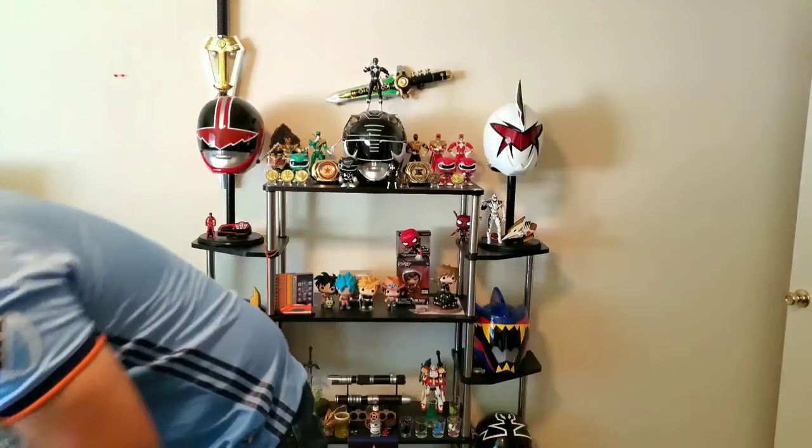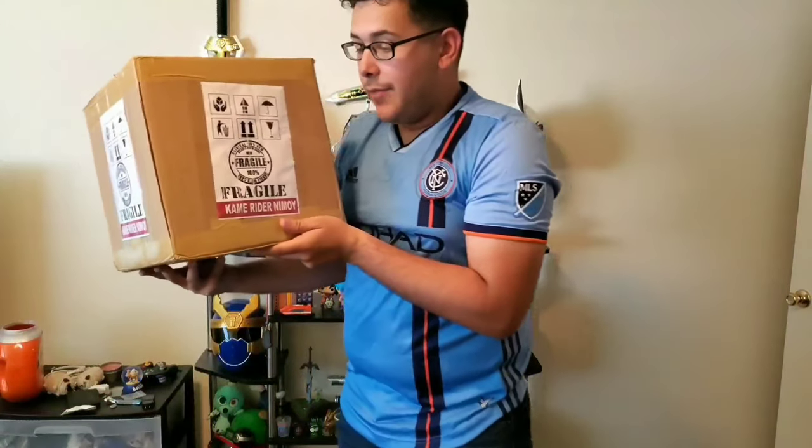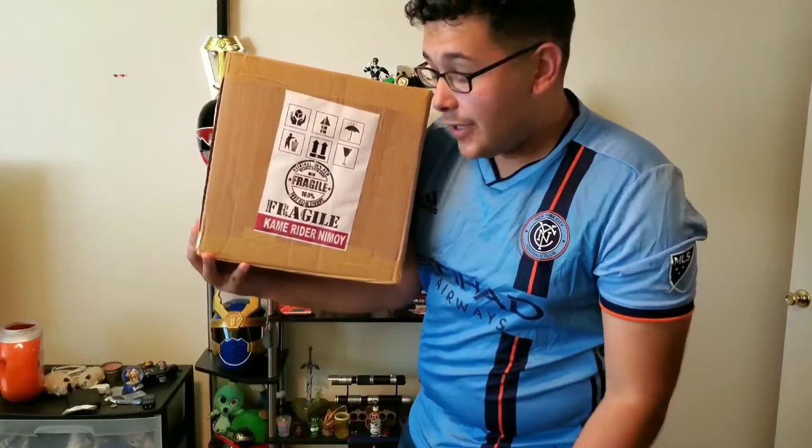Hey guys, what's going on? It is Froboi. We're here to do another unboxing video. And good news — it's not a toy, it's not a morpher of any kind. It is a ranger helmet.